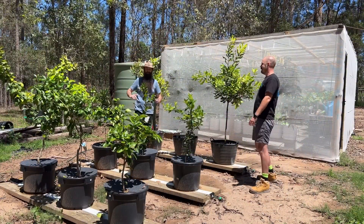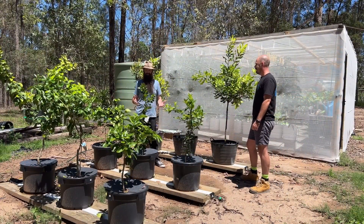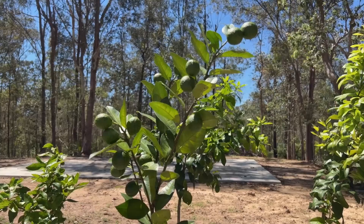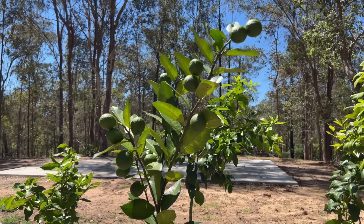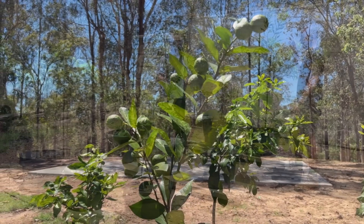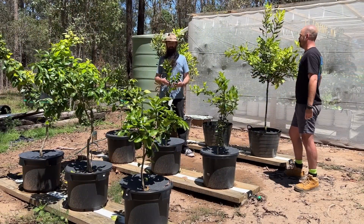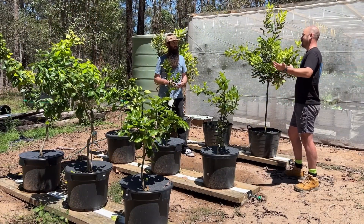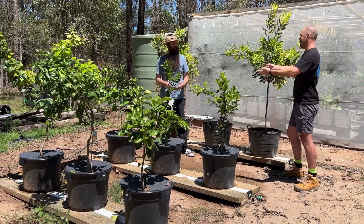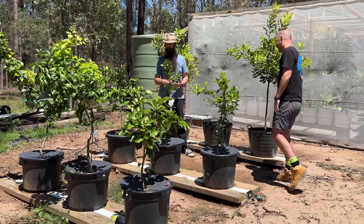Another thing folks always ask about with aquaponics is: can you grow fruit trees? Using this system I dare say we easily could — I mean, you're doing it. There's fruit on the citrus tree and you had flowers on the macadamia at some stage. It's just a different method of nutrient delivery — my nutrient comes from fish, yours comes from hydroponic salts. So anything I can do you can do, and your system would work absolutely fine for something like this.